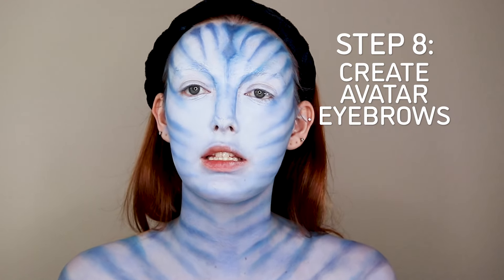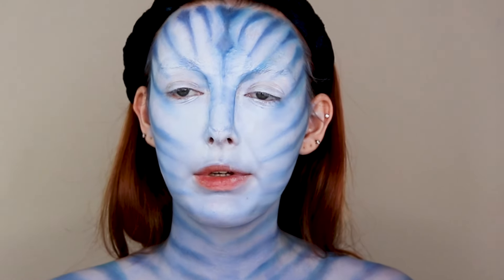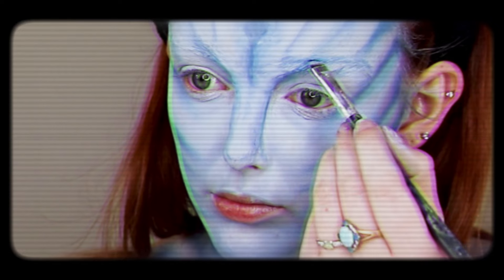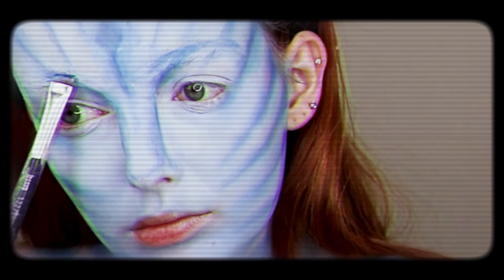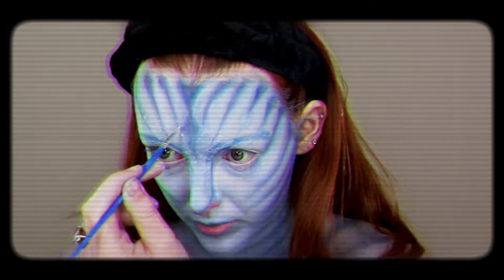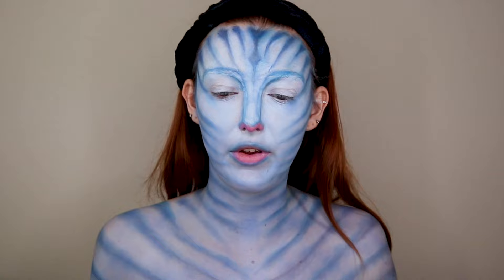The next thing I'm going to do is add the eyebrows. Where I'm going to be adding them is just a little bit above where my actual eyebrows are, right here. Then we're going to want to go in to make the nose pink and the bottom lip pink. Now we are going to be going in with some white face paint to put the dots all over the face.